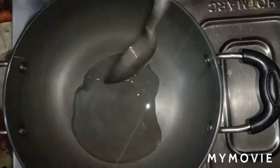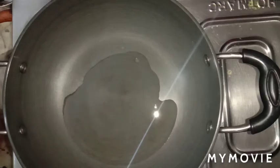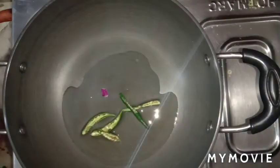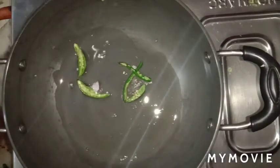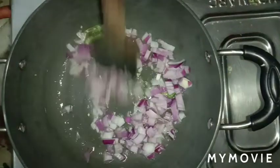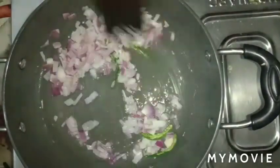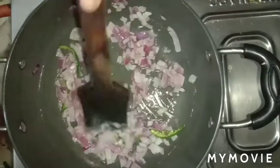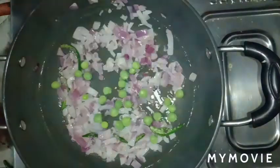Heat some oil in a pan. Add a little oil, then add the onion and sauté until it turns light golden brown. Once the onion color changes, add butter.